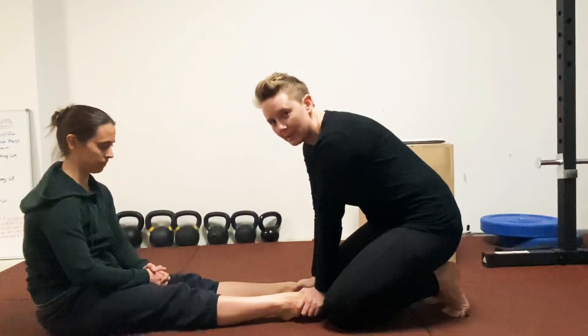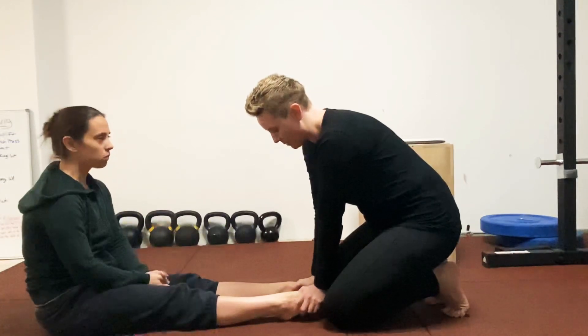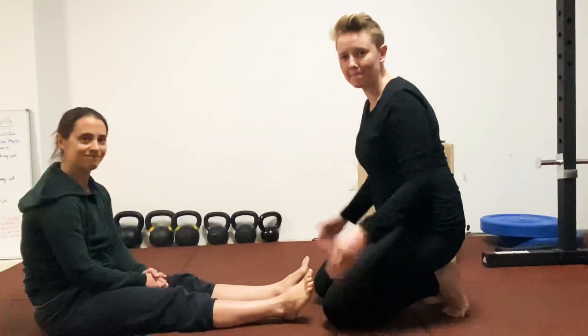And you can see she gets a lot more flexibility in those muscles in the front of her shins and in her ankle mobility. It's as easy as that. Thanks.